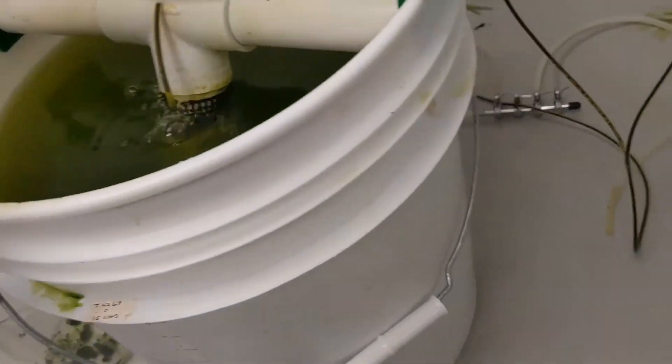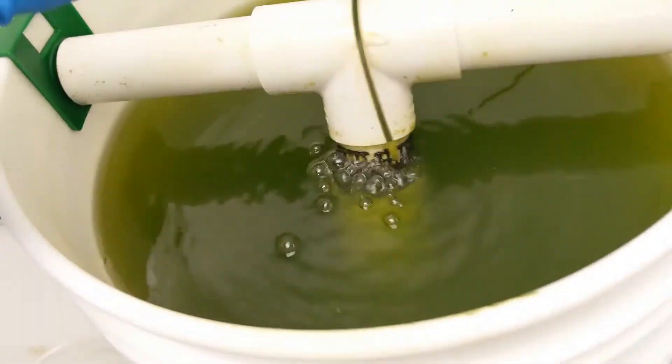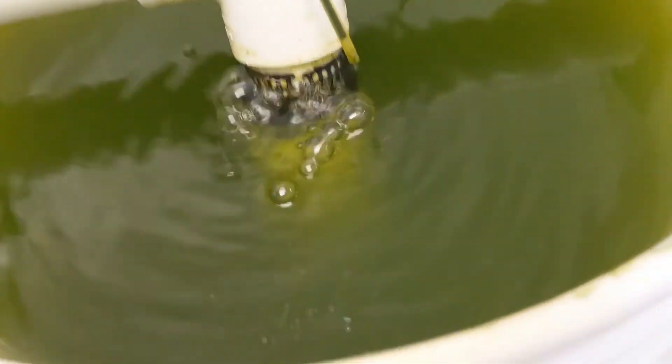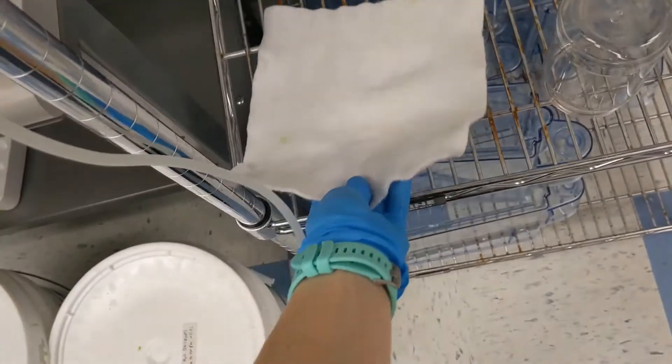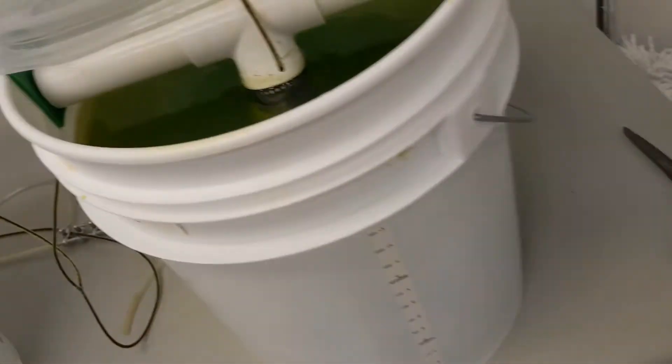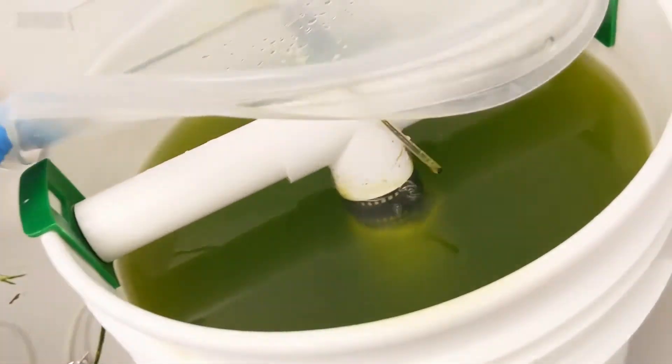We do daily bucket dumps of about 20 to 50 percent depending on how much ammonia has built up overnight or throughout the day. Additionally, we replace the filter floss every day to help keep the debris down in the bucket and reduce the ammonia.